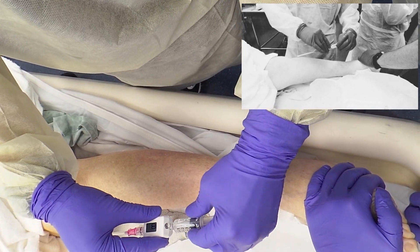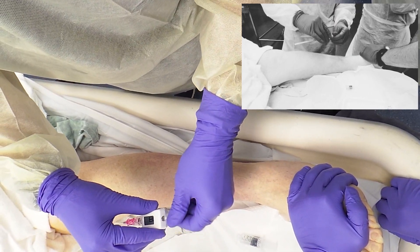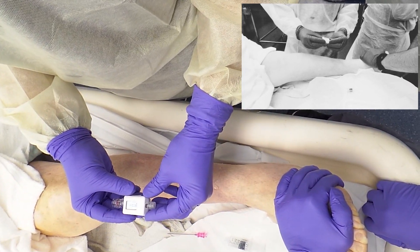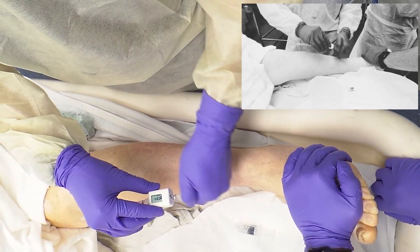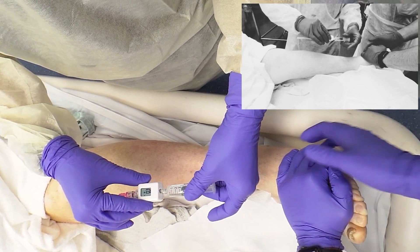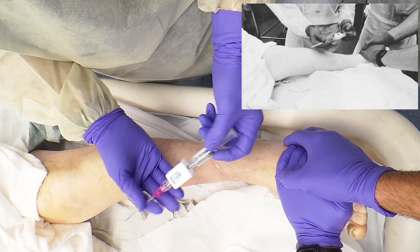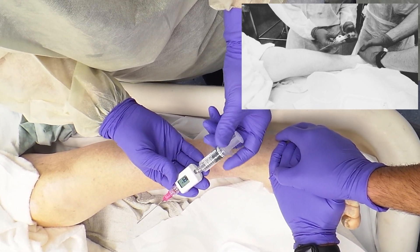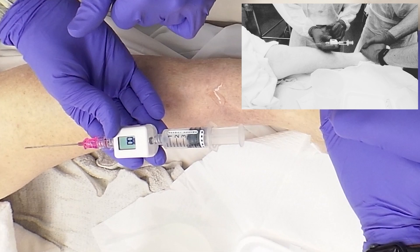When you first open up the package, it looks like this and you can place your needle on. Then place your pre-filled saline syringe. You want to push a little bit of fluid through to make sure there's no air, and then make sure that it reads zeros before you obtain the pressure.